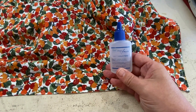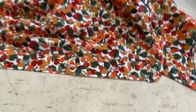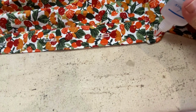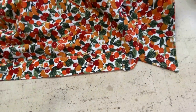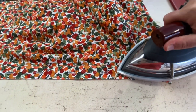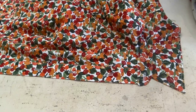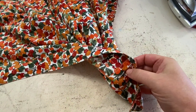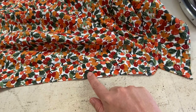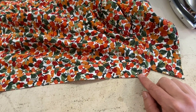First I use Fray Check — this is by Dritz. I get all this stuff at Wawak. What I do with all of my buttonholes is I put a line of Fray Check inside that buttonhole, and then I hit it with the iron and a little steam. This helps keep it from hardening really bad. Then, once I've done that side, I flip it over and do the same thing to the back side. So that is step one — I'm going to go ahead and do that to all nine remaining buttons and also do it on the opposite side. Then I'll meet you back at the cutting table so we can cut these open and mark our buttons.